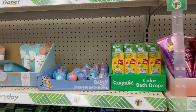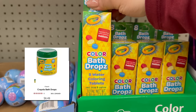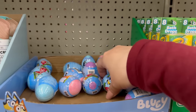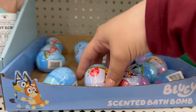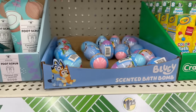Over in the bath area, these are definitely new — color backdrops that include eight water coloring tablets. They also brought back those little Bluey fruity mix bath items in blue, pink, and purple. That's really fun and cute!